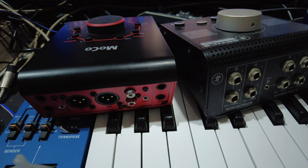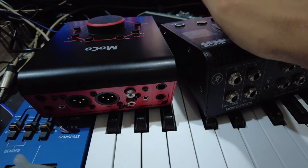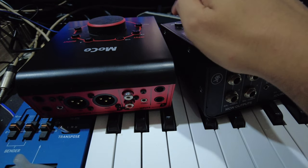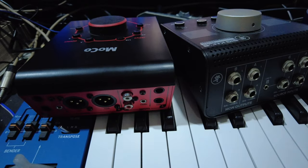Hope that's useful for you. One more thing — the switches. I prefer the switches on the Mackie. You can see it responds very fast, whereas the ESI switch is slower.